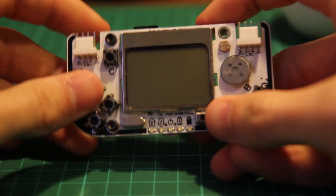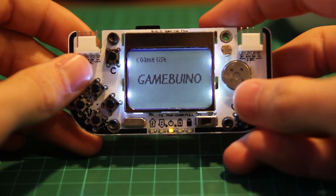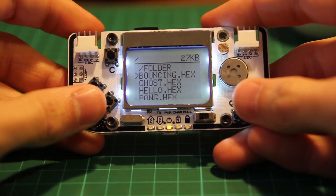Now you just have to press the C button during the startup screen. It will flash the loader program into the memory, so you can browse the SD card and select the game.